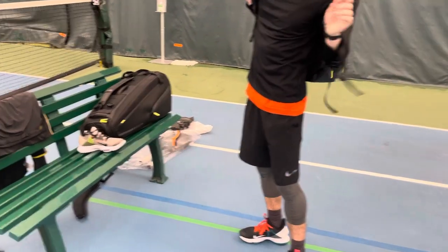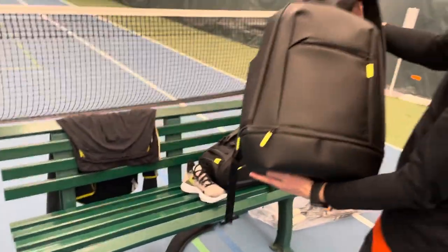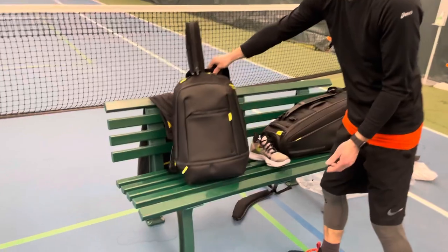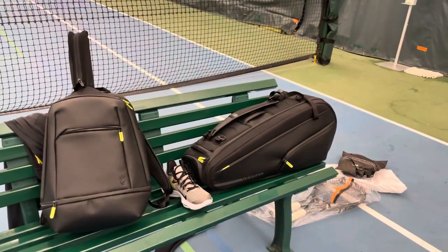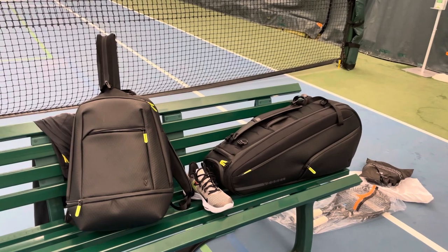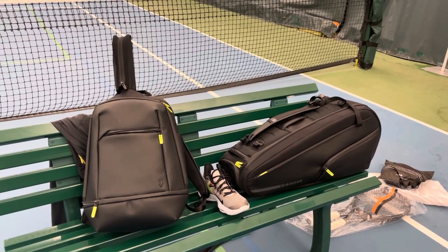That is the Baseline from Vessel and their backpack. They come in black and gray, and I think the Baseline also comes in a couple of other more funky colors. Thank you so much for watching the review and have a great day.